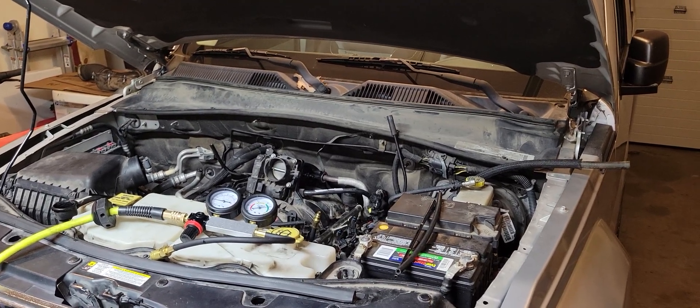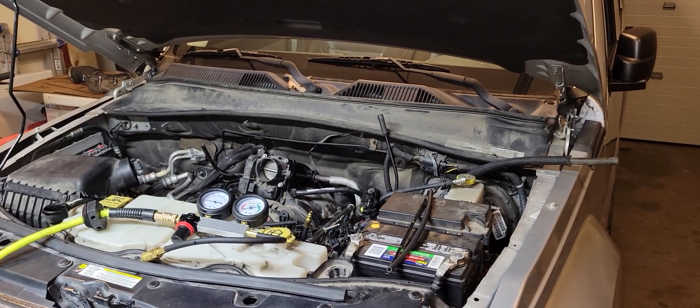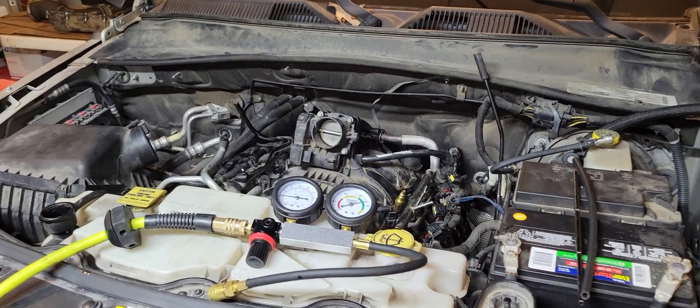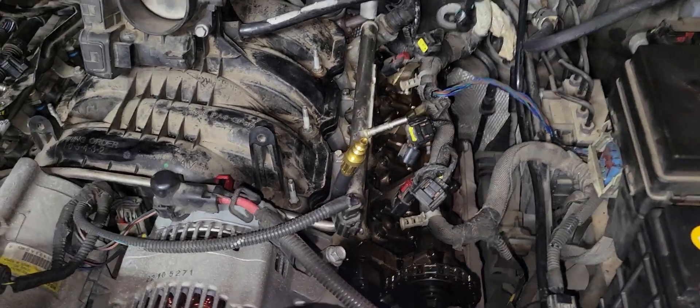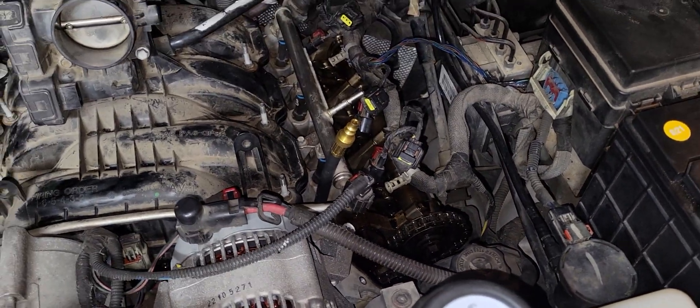Working on a 2008 Jeep Liberty with the 3.7 liter V6, trying to chase down a misfire issue. Working on a leak down test — just bought a kit off of Amazon and got the valve cover removed just to make sure that we're at top dead center cylinder 1.